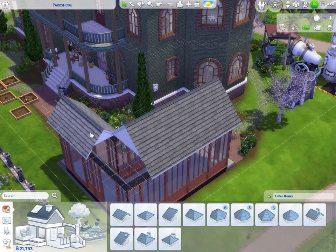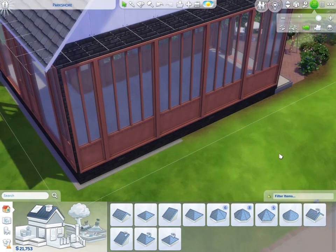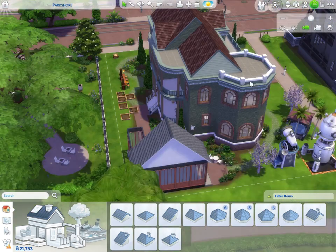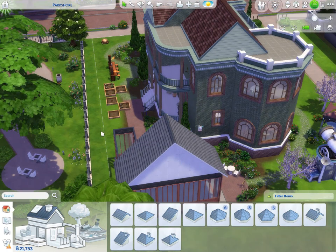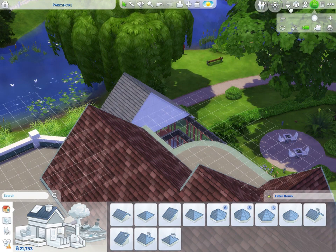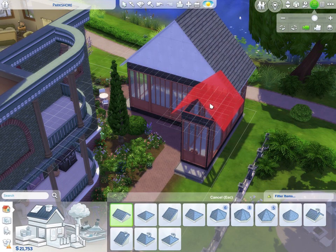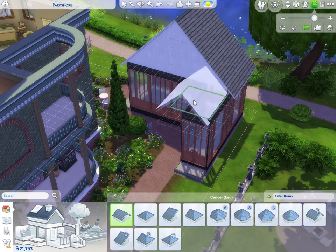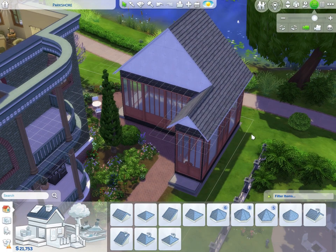Should we just scrap it all? Let's try something new. Looking at how other builders do these little intersecting roof sections – we're just going to go with this roof style because it's the one the Sims wants me to do. You can probably hear the discouragement in my voice, but this is looking all right, I'm pleased.